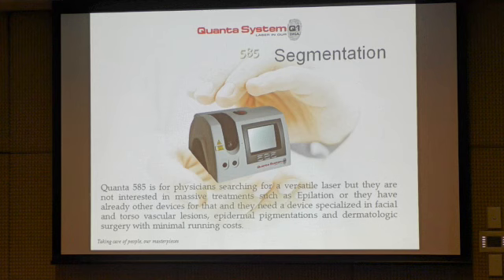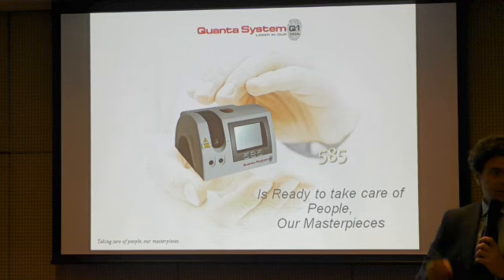That was a very short presentation, but just to move ahead. Thank you very much.